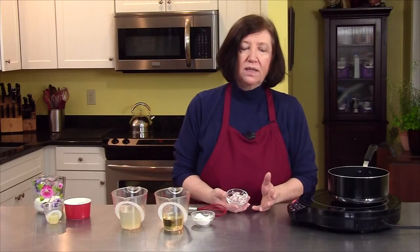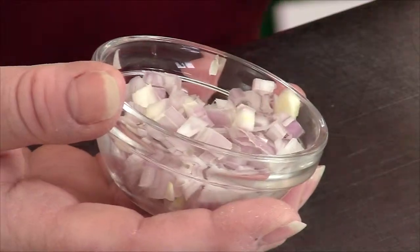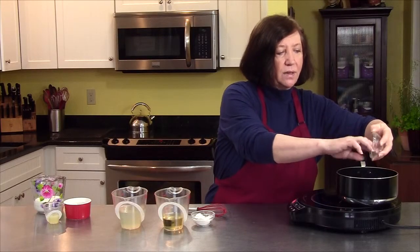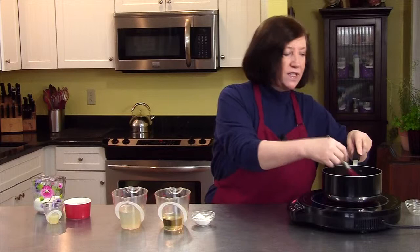Now shallots are like onions — recipes tell you to put in two shallots, but how big is a shallot? Some of them are small, some of them are big. This one was about the size of a walnut, and I'm going to put that one shallot in there, minced. I want to just sauté this a bit until it softens up.